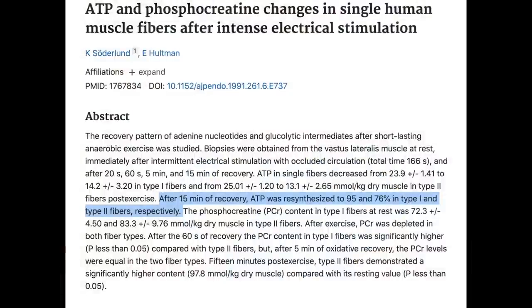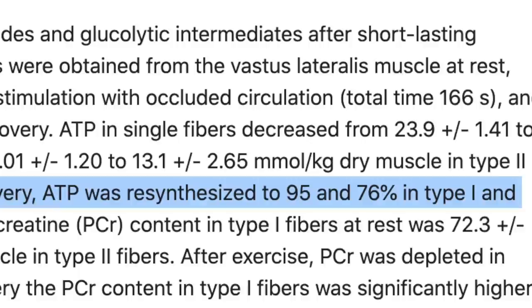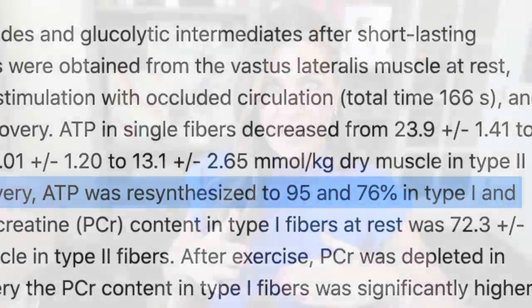In both studies, ATP does resynthesize. After 15 minutes, one study shows it back up to 91% in one fiber type; the other shows recovery to about 95% and 76%. So the ATP is definitely depleted, it works its way back up — but it is depleted to begin with. You have to decide if that matters to you.